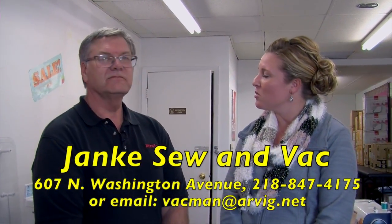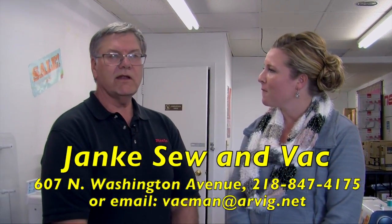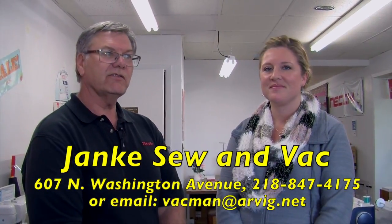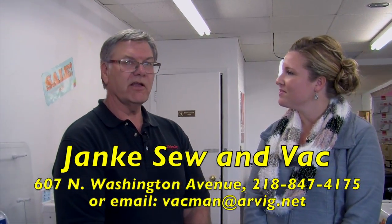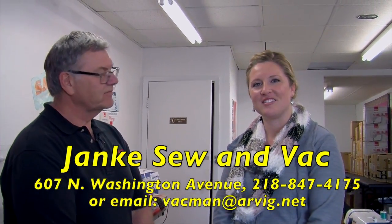Thank you so much for joining us, Jeff. If you have any questions or want to contact Jeff, they're located at 607 North Washington Avenue right here in Detroit Lakes, and their phone number is area code 218-847-4175.